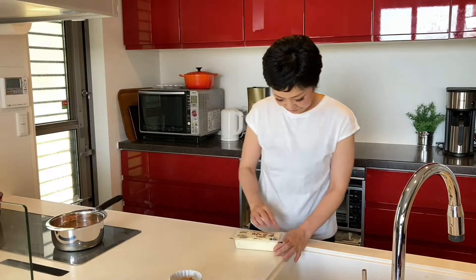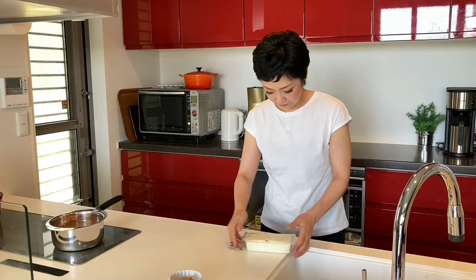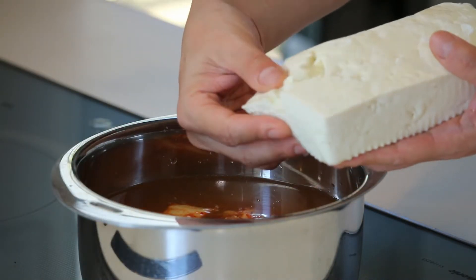Just take the tofu out from the package. You don't need to drain it. Using your hand, break it into chunks.